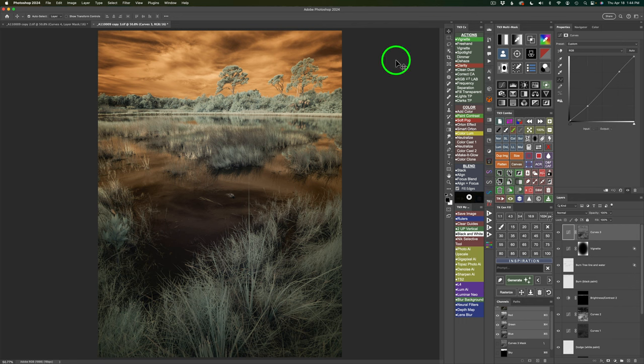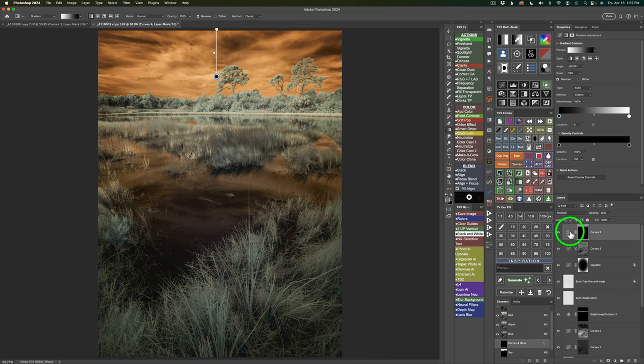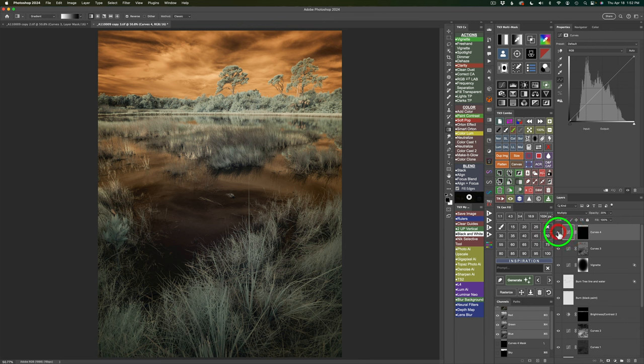One final thing before the black and white conversion: I want to close off the top of the image. Grab a curves adjustment layer and click this button to put a black mask on it. Change it to the Multiply blend mode to darken — we see no change because of the black mask. Take the opacity back to 20%, then grab the gradient tool. Everything is the same from the original gradient setup except I'm on Reflected Gradient — so click on the Linear Gradient button, very important. Click and drag down holding Shift to constrain it straight. Here's the before and here is the after — just closing off the top. Now we're ready for the black and white conversion.